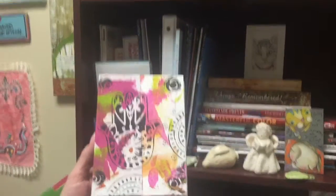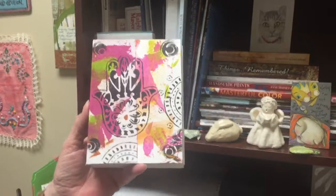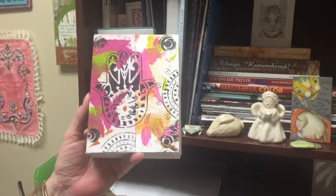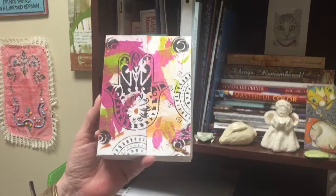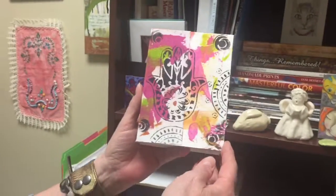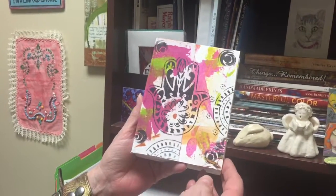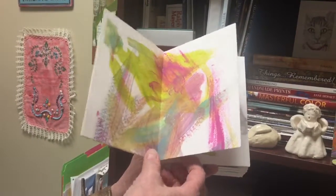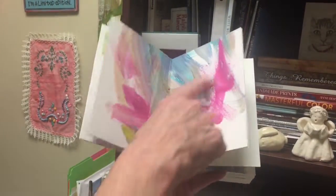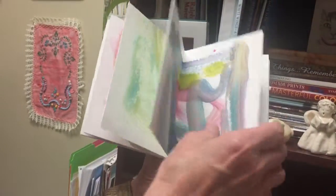I just stopped by a minute ago to say hello to our artist, and I said, 'God, what are you working on these days?' And she said, 'Oh, I have this — open it up and show them.' It's a great little sketchbook that she made. It took about two hours. It's 140 watercolor paper that's just got some color added to it, and it's cut and put together.